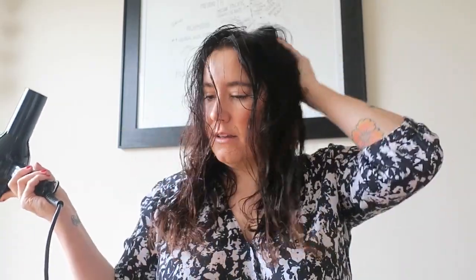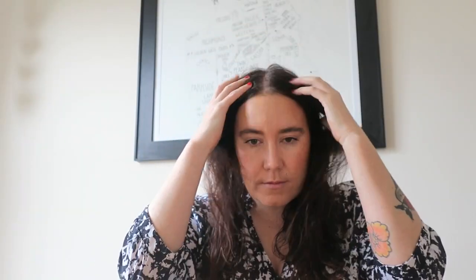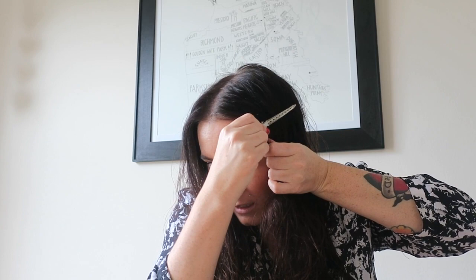I forgot my Dyson at the salon, but I'm going to over-direct it — that means taking this side and putting it over this way, and taking that side and putting it over that way. Now with your duckbill clip, your roots are a little dry and it helps create a little bit of volume. I'm not looking for a ton of volume at the root.